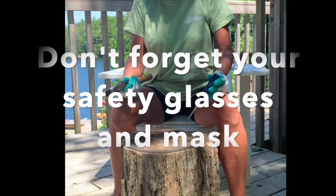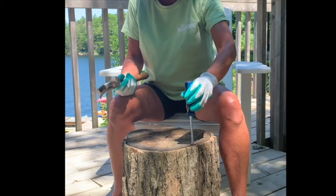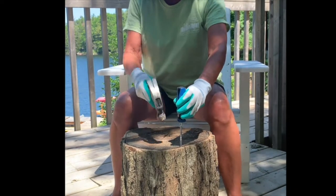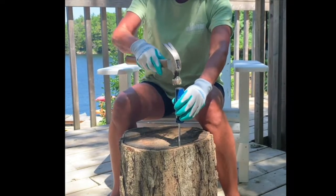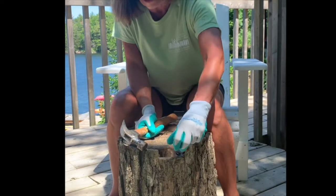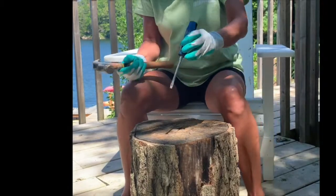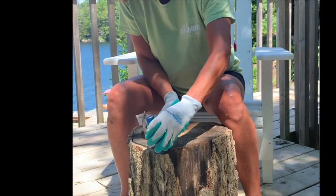All you need is a screwdriver — flathead, the largest one you can find — and a hammer. You're going to start by taking the bark off of this tree stump by putting your screwdriver in between the hardwood and the bark and just pounding down. When you pound down, you can then peel the bark away, do that all the way around, and then we're going to turn it upside down and do it from the other side as well.